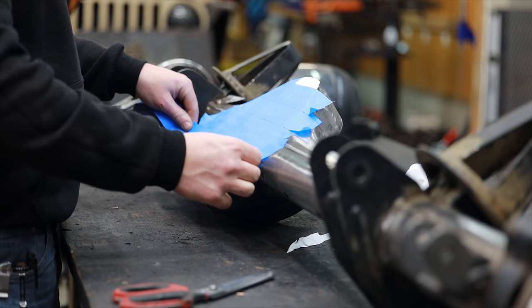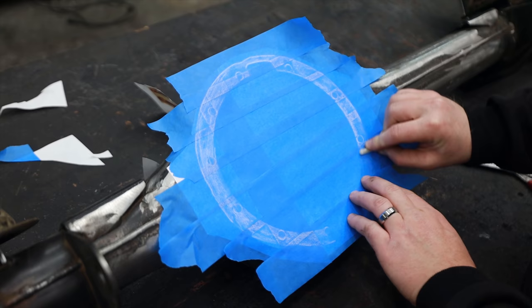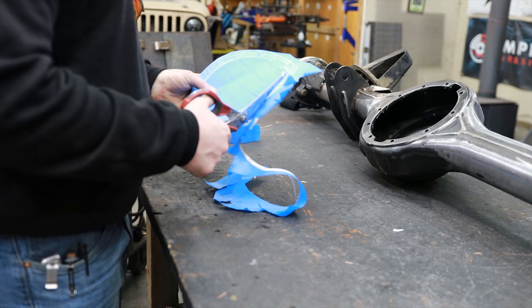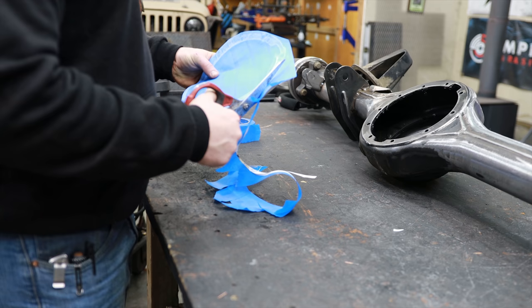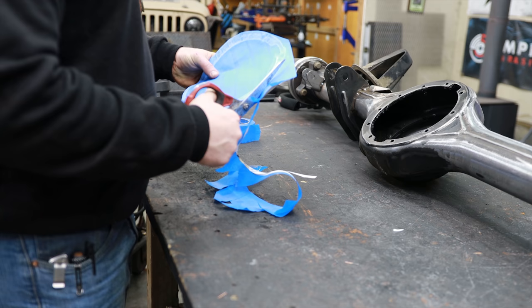I'm very fortunate that this is a full-float axle, meaning all the weight from the tires goes on the unit bearings and we don't need axle shafts or a center section. So I'm going to figure out a way to template the center section cover. I was thinking I could use some soapstone and scrub a pattern around some masking tape. I took two pieces of paper, taped them to the housing, used the soapstone, and rubbed the bolt pattern onto the tape. Then I was able to cut and use that as a template to drill our holes.